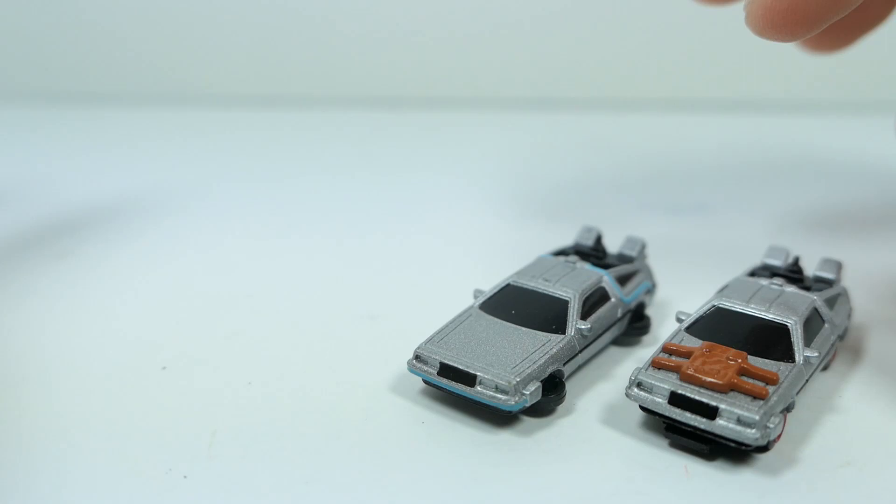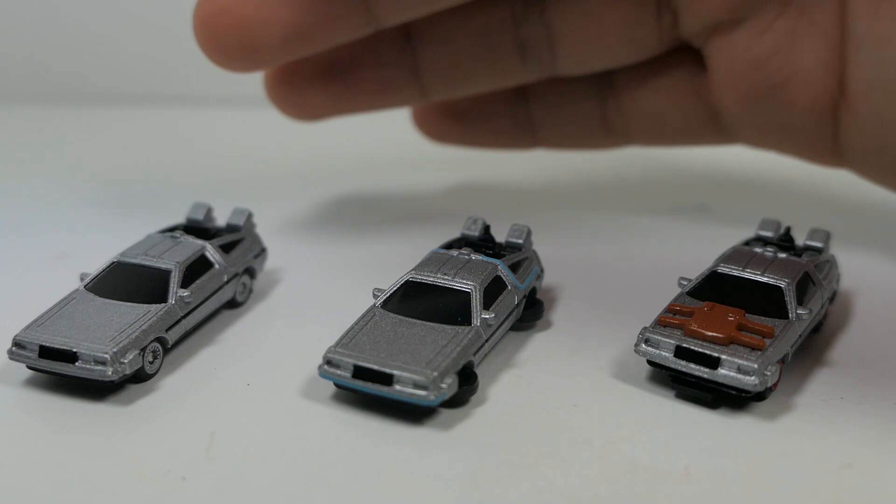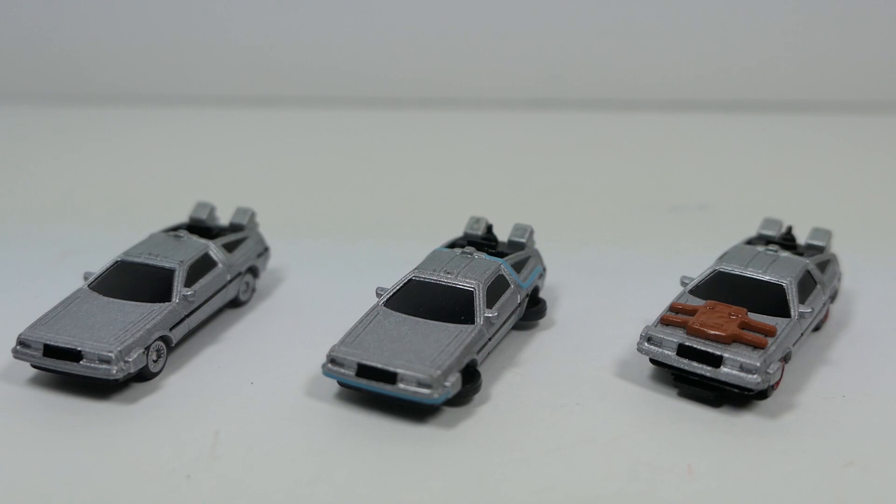So which version of the DeLorean from Back to the Future is your favorite? Personally, I have to go with the Part 2 version — the whole flying effect and the Mr. Fusion is just really cool, but you can never go wrong with the classic original DeLorean. I know some people are really big fans of the third movie DeLorean, so let me know down in the comments below.